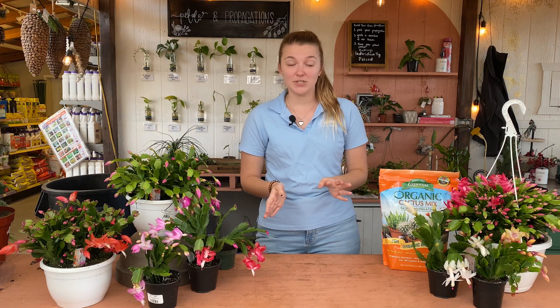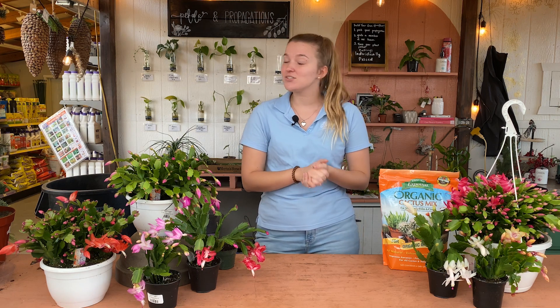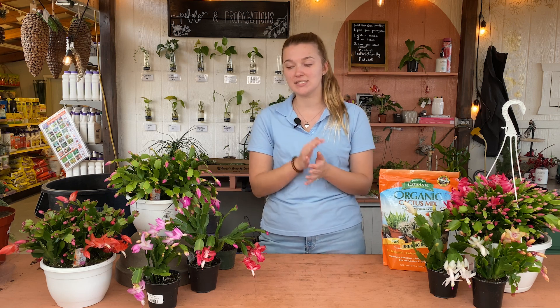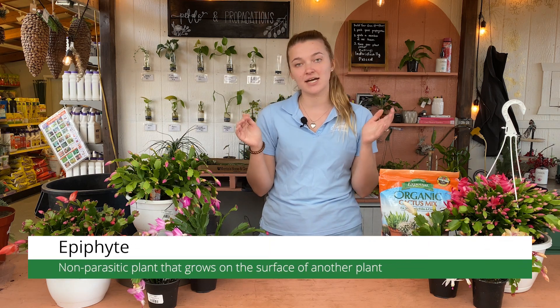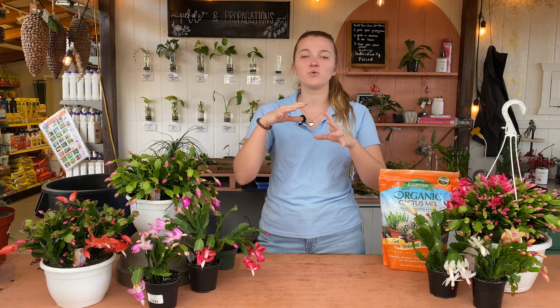The Christmas cactus is native to Brazil, and unlike desert-loving cactus, this plant is on the other side of the spectrum and it is tropical. It's used to the rainforest, so it's going to want a lot more water than your regular cactus to stay happy and healthy. Another thing about this plant is that it is an epiphyte, which means it grows above the ground up in the trees in its natural habitat. It grows kind of where the branches meet, where leaves get trapped, where moss grows.